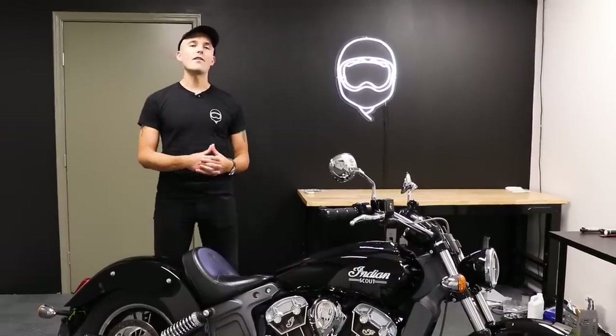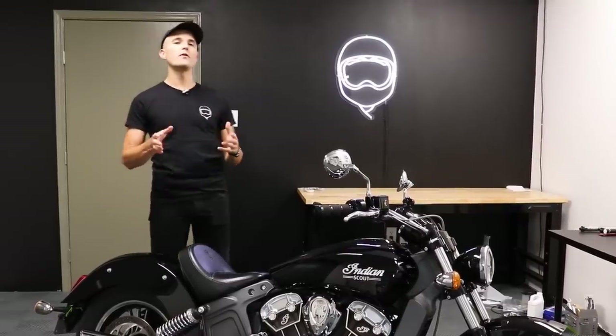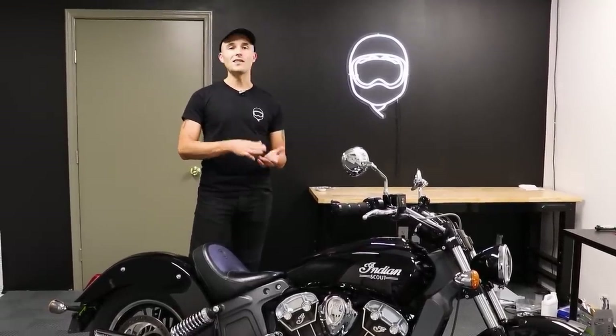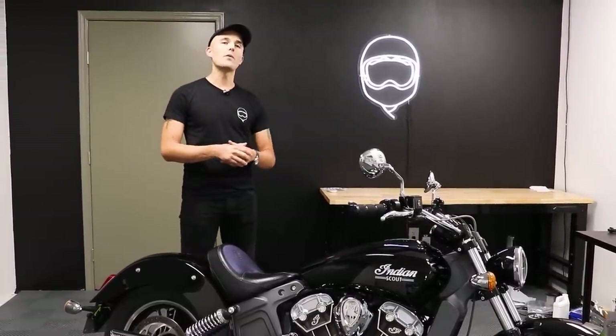Everyone tells us that the Indian Scout is one of the finest cruiser bikes you can buy on the market today. It's relatively affordably priced, liquid cooled, rev happy, looks great, and makes an awesome sound. But is it really as good as everyone says it is? Today we're going to find out in our comprehensive review of the Indian Scout.